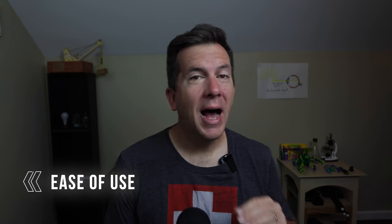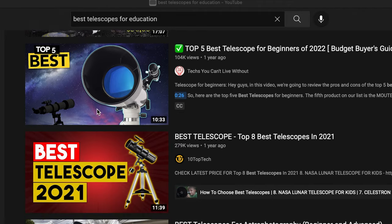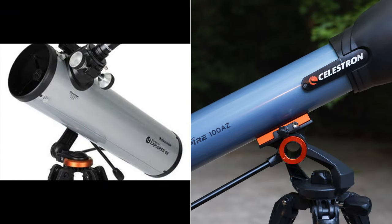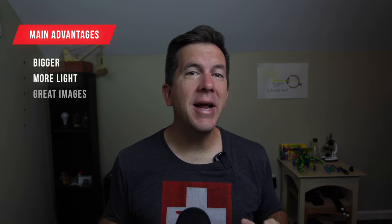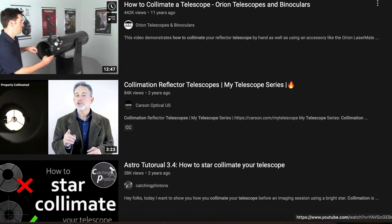Let's start with ease of use. I was basically just looking for a telescope I could take out of the box and point to the sky with minimal setup. Generally speaking, telescopes come in two types: a refractor and a reflector. Reflector telescopes usually are bigger, let in more light, and have great image quality, but they are heavier, more expensive, and need to be collimated. Since there are tons of YouTube tutorials on how to collimate your telescope, it probably means it's not easy — and as a homeschooling parent, you don't have time for that.